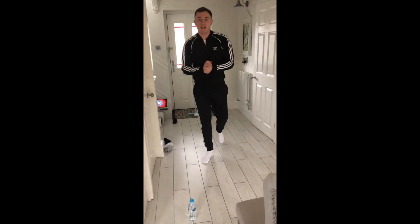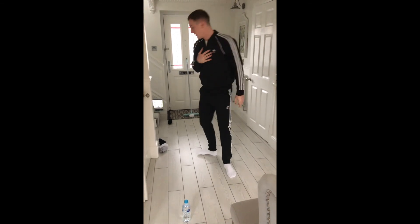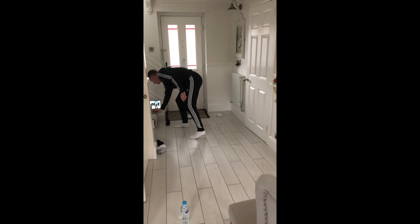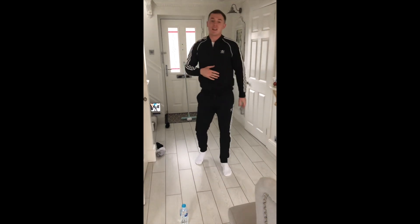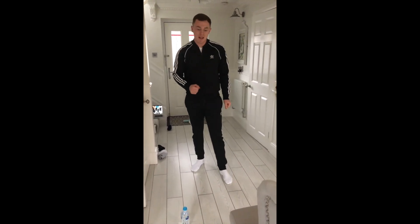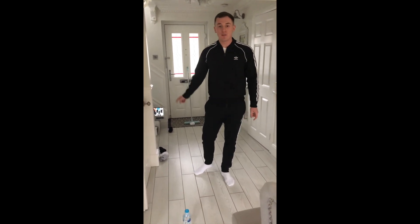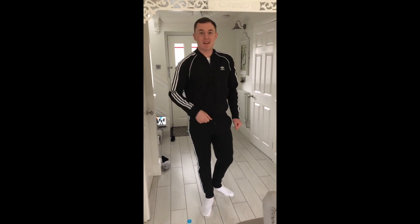As you can see, I'm out of breath — make sure you're doing it at a high intensity and pushing yourself. Use your timer to challenge yourself. I'm sure you can all do it. Good luck, keep well, keep safe, and I hope to see you at school really soon. Well done!